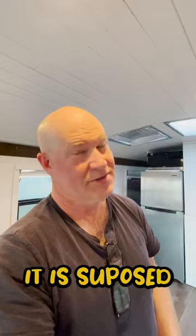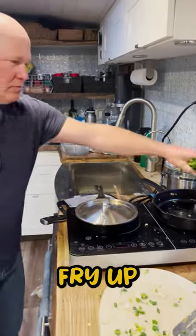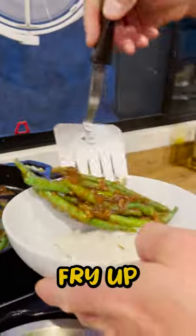I don't think that's what it's supposed to look like. Fry up the pancakes, fry up some green beans, and fry up some pot stickers.